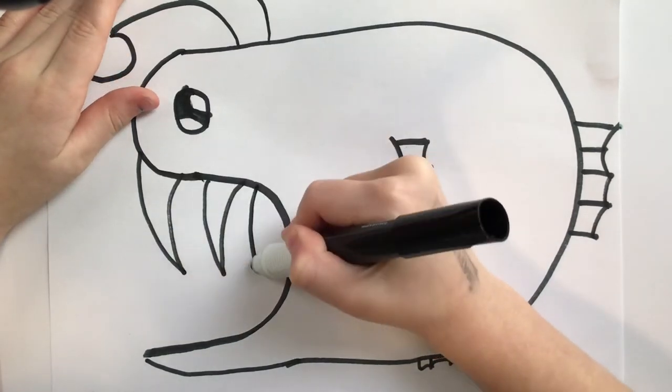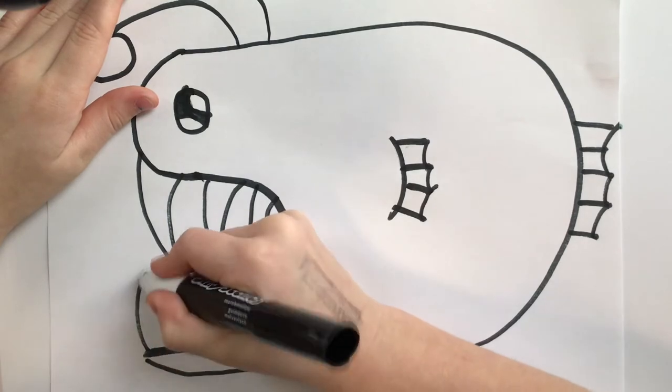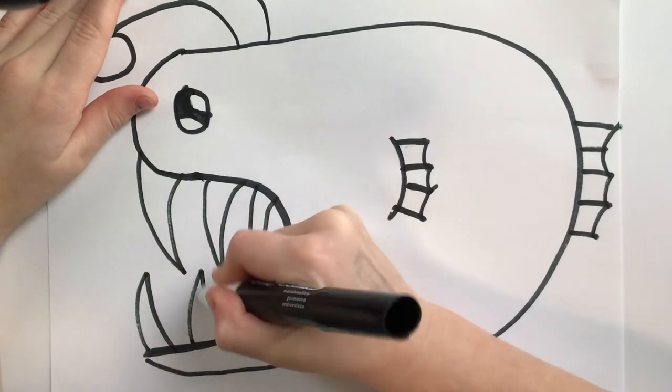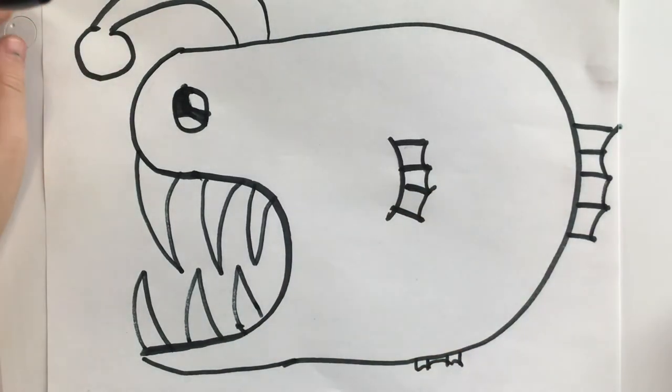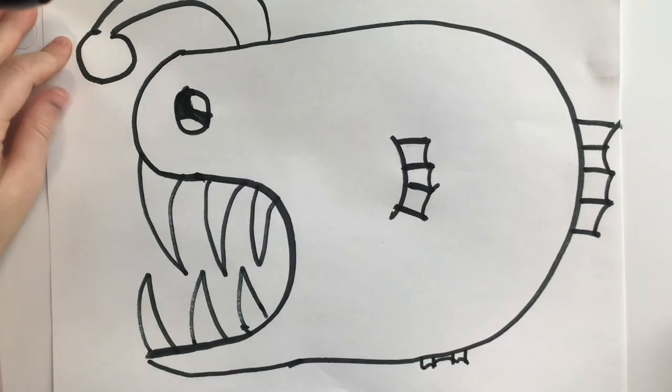Then keep repeating those steps. You can do as much teeth as you want. We're done — you finished your anger fish!